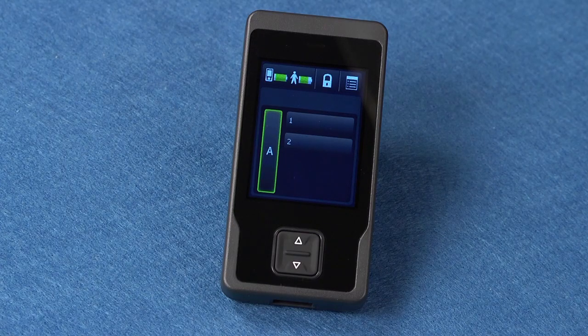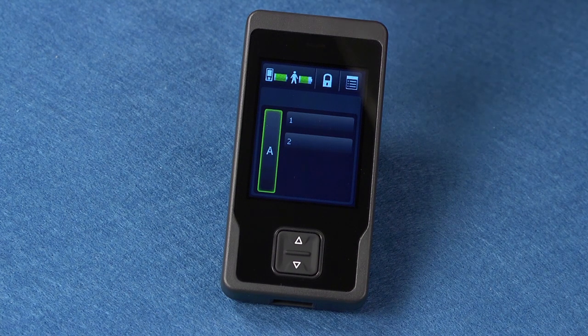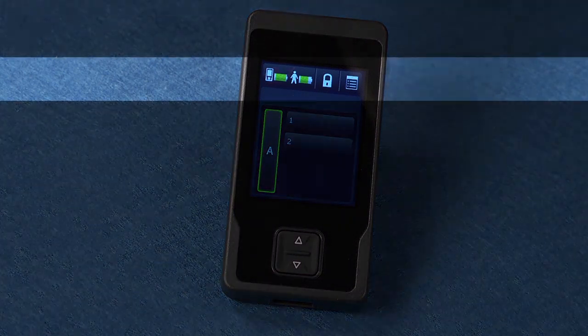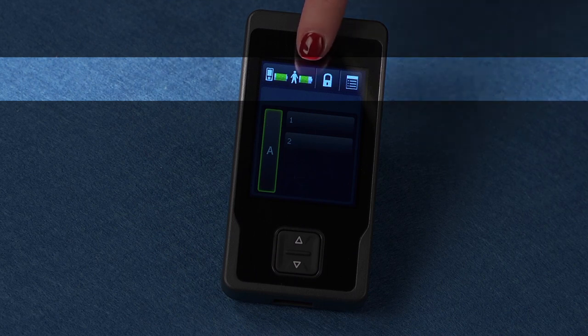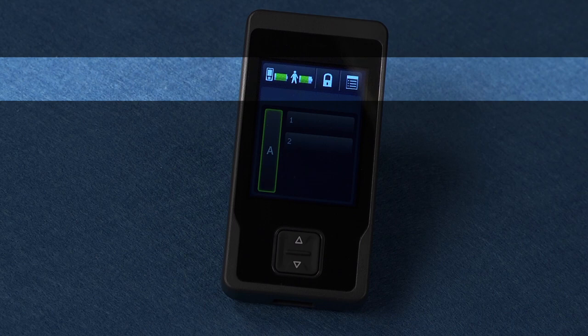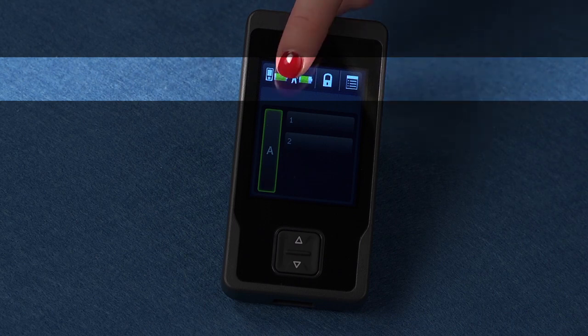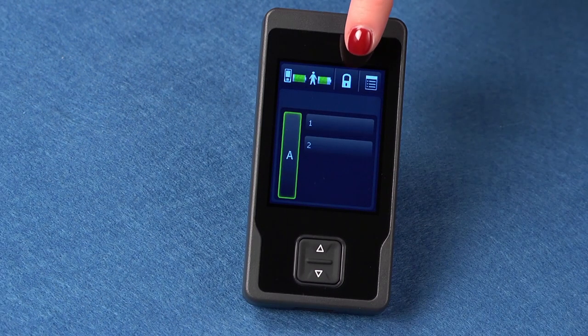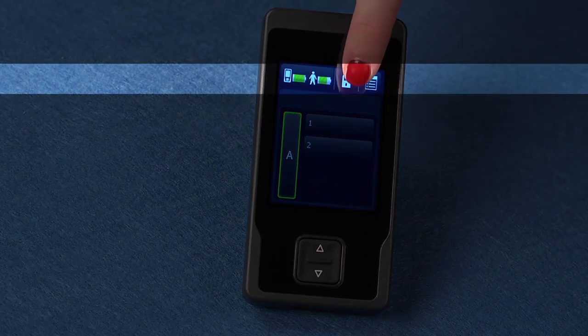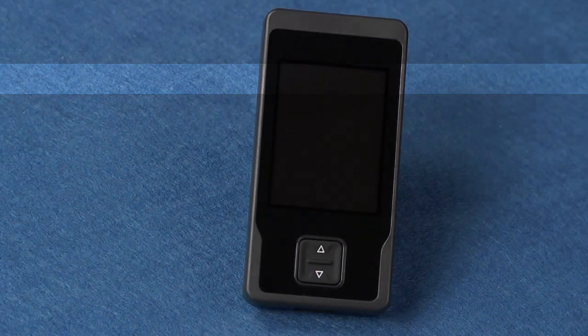Now let's walk through an overview of the therapy screen and what each button means. This is the battery status button. The left icon on this button displays the programmer battery level. The right icon displays your implanted neurostimulator battery level. Press this button to check the battery level. Here is the lock button. Press this button to lock your programmer after using.